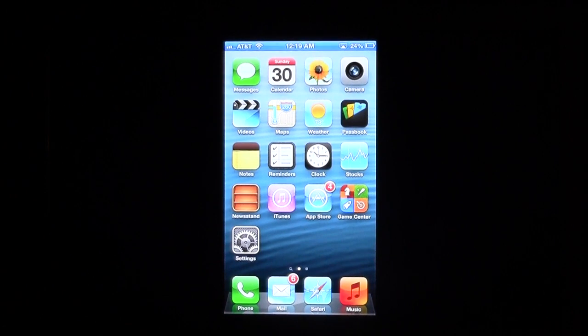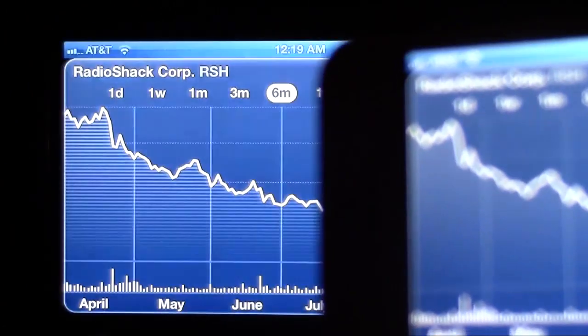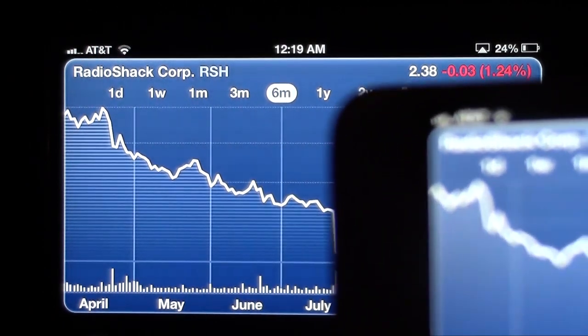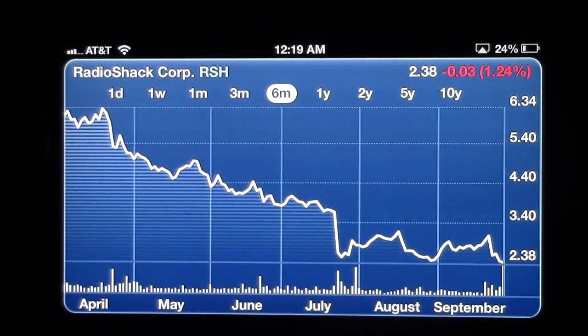Notice the screen hasn't changed. But if I launch an app — like my stock app, for example — and turn it sideways, it will support full screen. Any app that supports rotating to widescreen or landscape position will show nice and big on your TV and look really pretty.